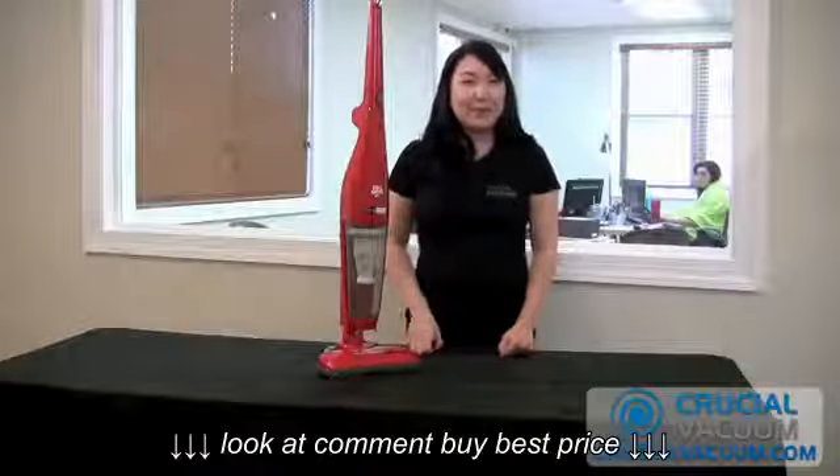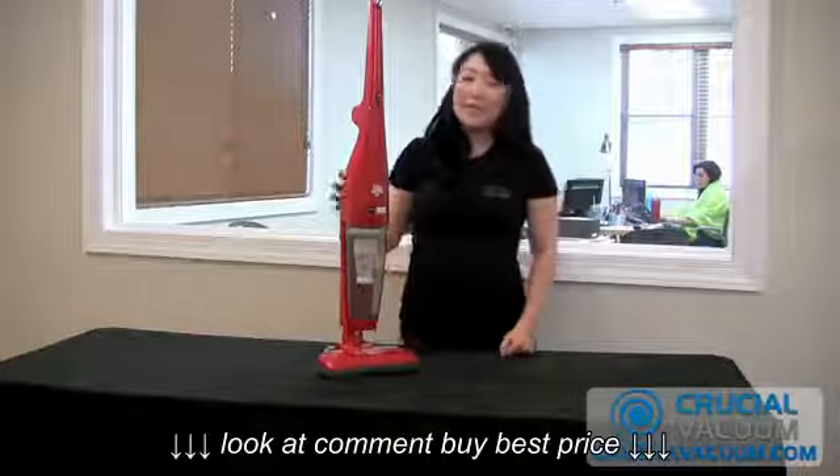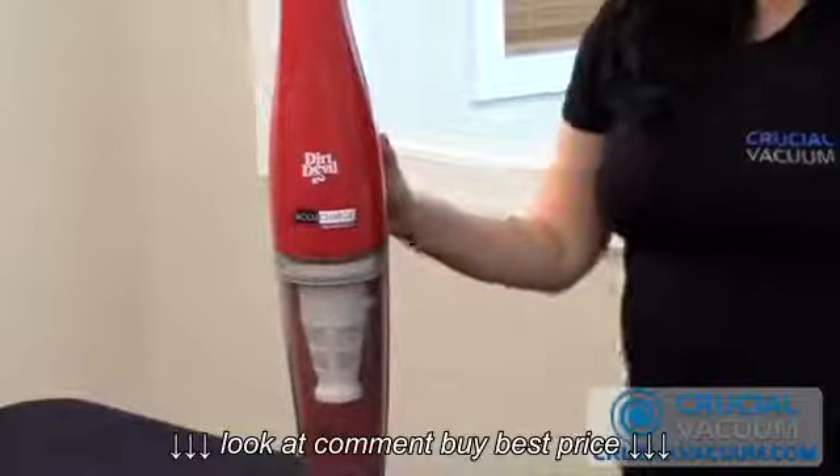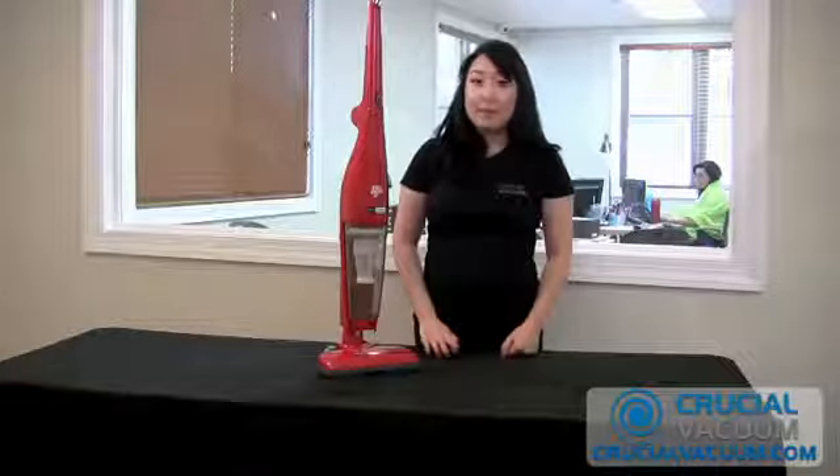Hi, it's Cindy from CrucialVacuum.com, and today we're replacing our Crucial Vacuum branded Dirt Devil F18 filter on our Dirt Devil stick vac. Now before we get started, always remember to unplug your unit.